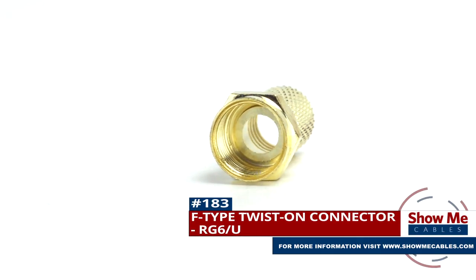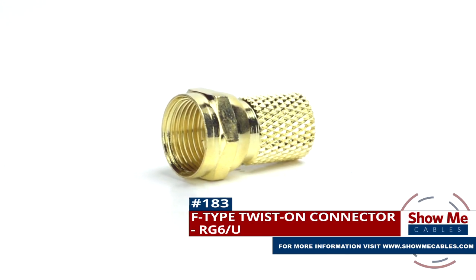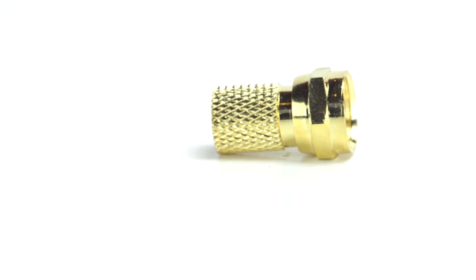Are you looking for a quick and easy DIY installation or repair for your coax cable? Our F-Type twist-on connector for RG6U will provide a simple solution for your wiring needs.